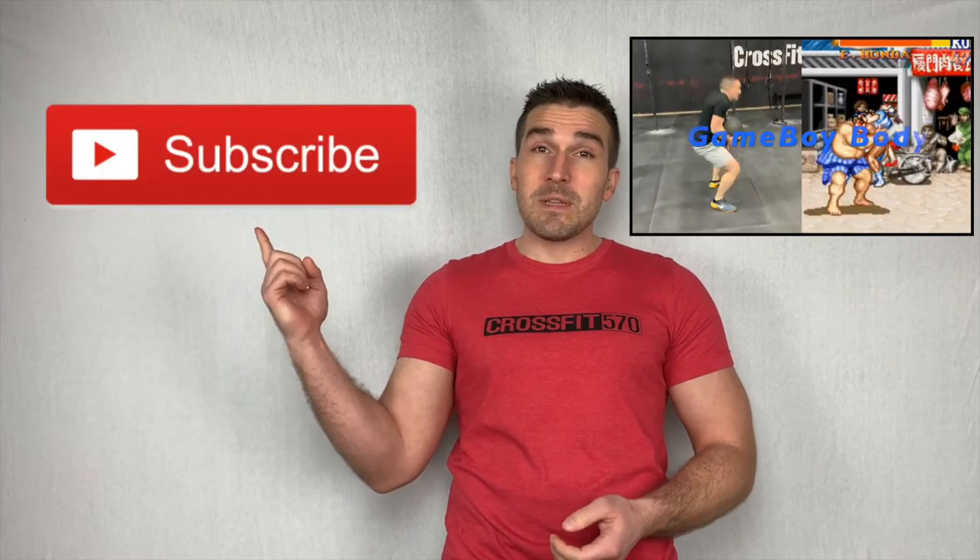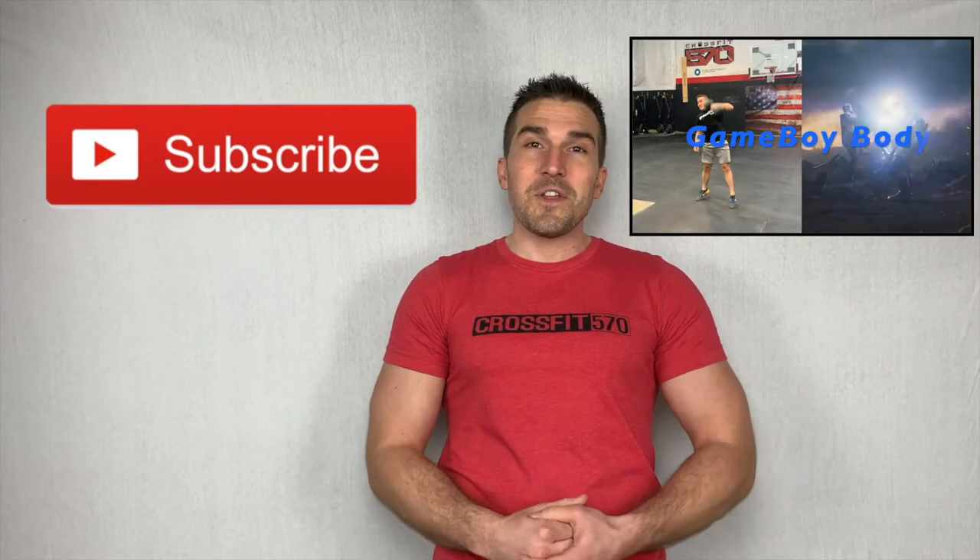If this video is helpful, please help me keep making videos by subscribing to the page and checking out some of the other videos at the end.